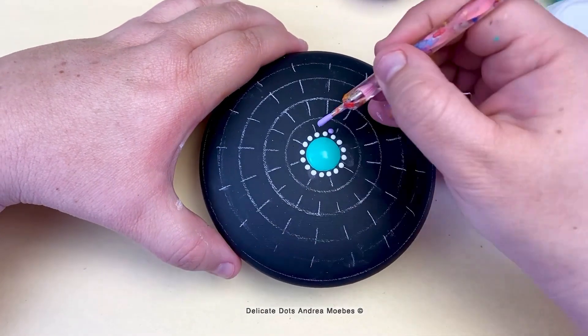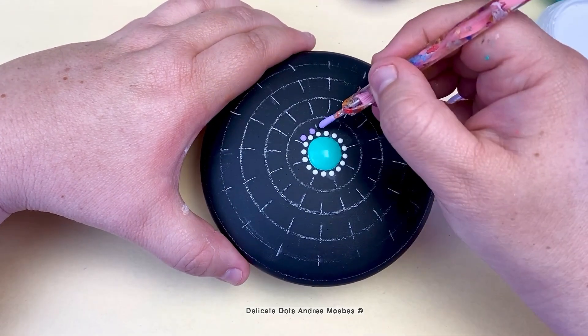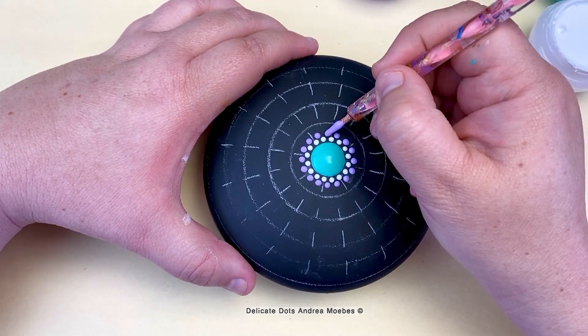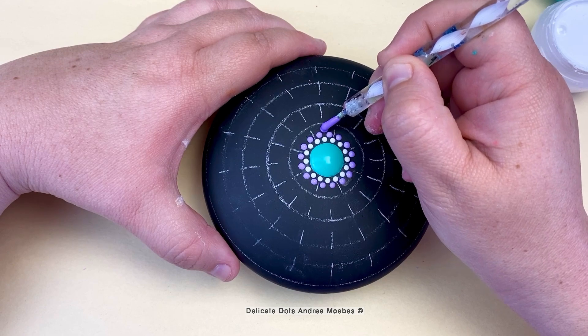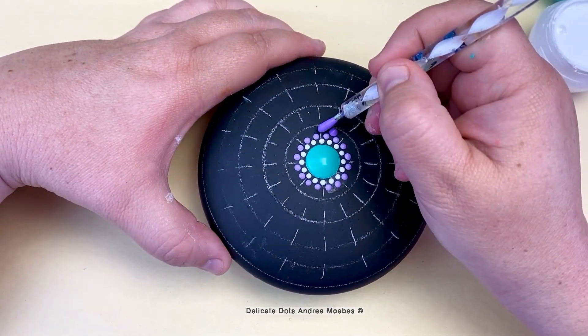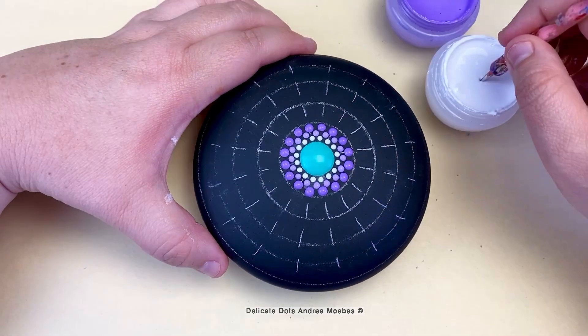I also knew going into this one that I wanted to have a lot of points on this mandala. In order to do that, one of the easiest things is just to build out the center section a lot. The more rows I put on the center section and the more I push it out before I start doing the larger dots gives me more space to fit more larger dots around the center section, creating more points on the mandala.